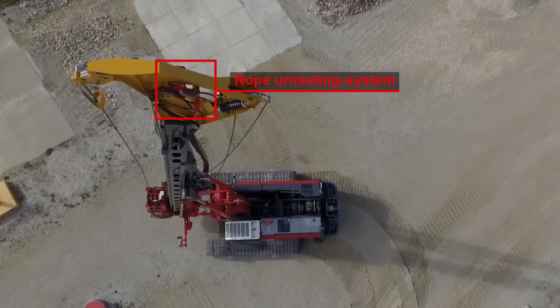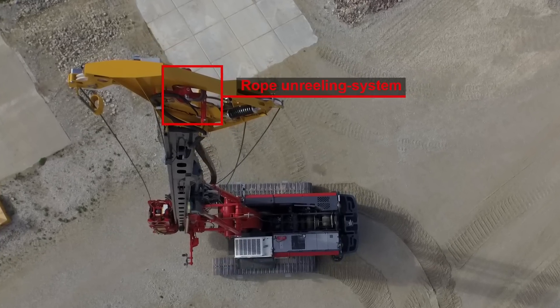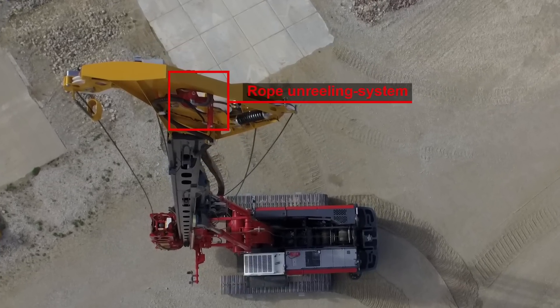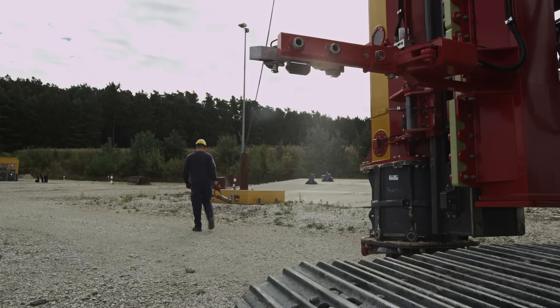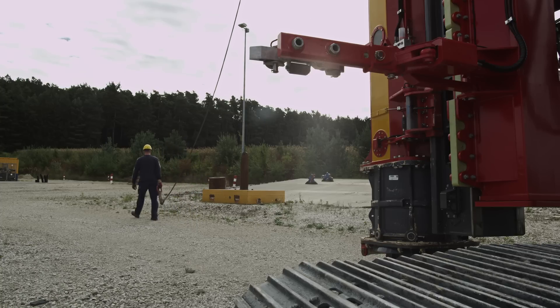The innovative rope unreeling system provides an effortless handling of the pile rope, which allows the ground crew to easily hook up the pile. This leads to effortless and safe working.